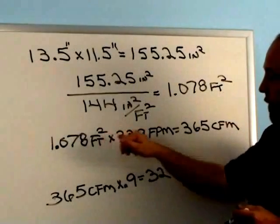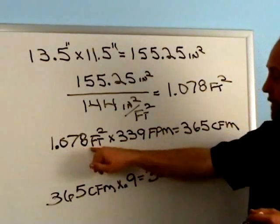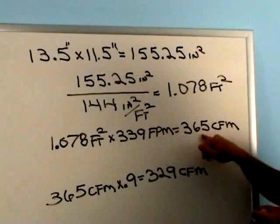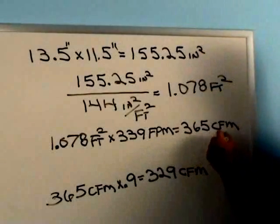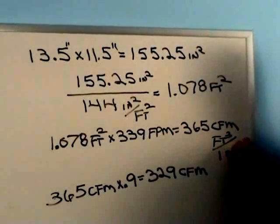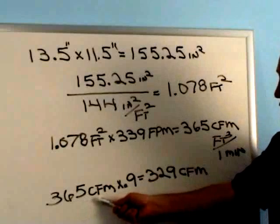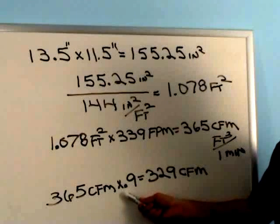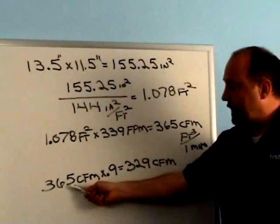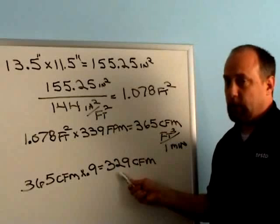Now we have square feet, and we need to get it to cubic feet per minute, so we're going to multiply it times the velocity. So 1.078 square feet — the area of our duct — times 339 feet per minute, which was the speed of the air, equals 365 CFM. Taking that 365 CFM, we need to multiply it times 0.9, because that's the free area published by the manufacturer — the register was 90% open. So 365 times 0.9 is 329 CFM. This is how you get the approximate CFM of a supply register with a 410 vane anemometer.